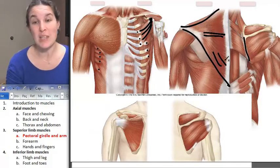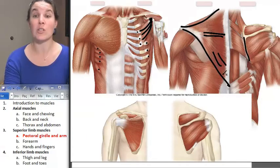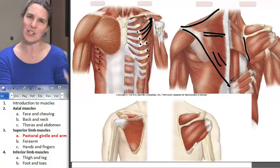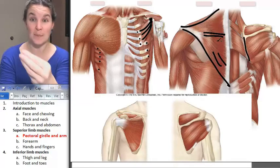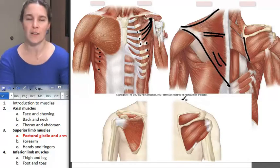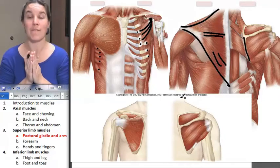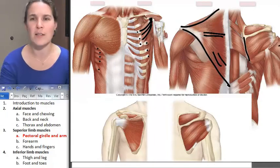Trapezius and several of these really big, obvious muscles have many, many possible actions. Your key is not necessarily to memorize the actions, but to be able to look at the fiber direction and think, is that action possible here? And if it is, then that is a possible action. My favorite — maybe my very favorite of all-time muscle. This is kind of weird. Why are these my favorites?